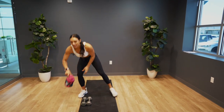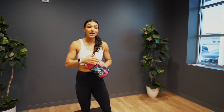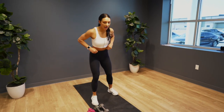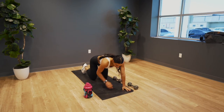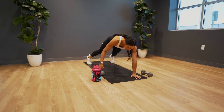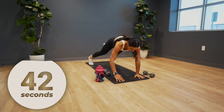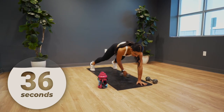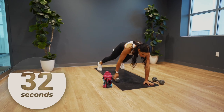Awesome guys, don't forget to stay hydrated. Back on in eight seconds. We're in a high plank position. You need one dumbbell and we are transferring that dumbbell side to side. Pick that dumbbell up with one hand, bring it to the other side of your body and repeat. Keep those hips tucked, belly button drawn back towards your spine.